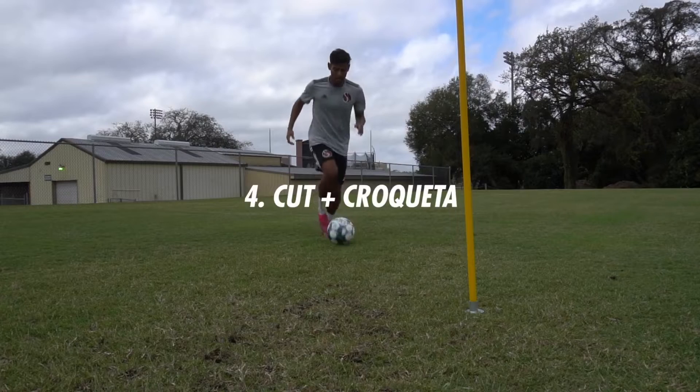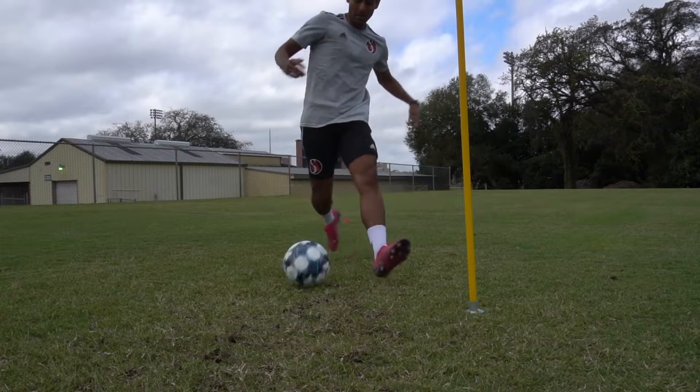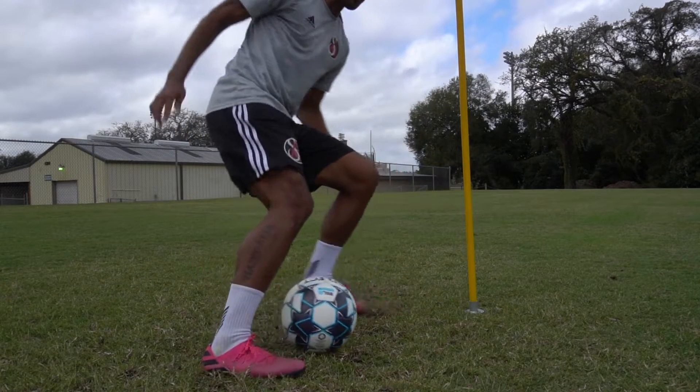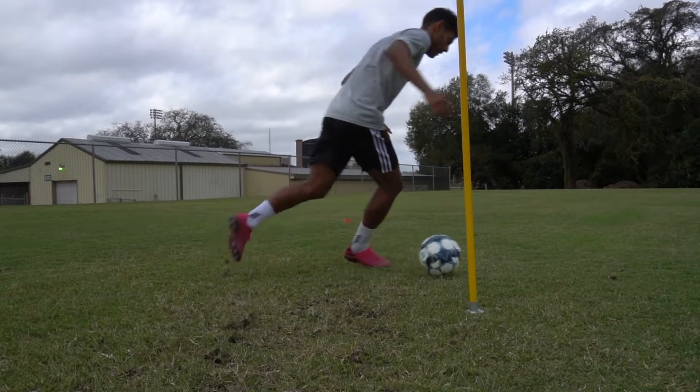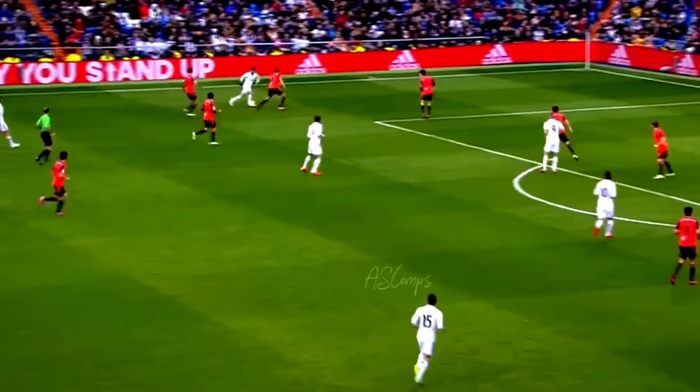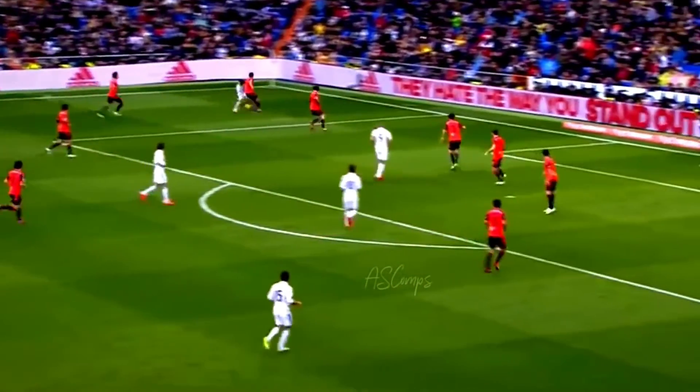With this fourth move we're doing a cut plus a croqueta, again with each foot. Very important — you have a subtle hesitation after the cut because you're really trying to imagine baiting them in, provoking them to stick a foot out, and then doing the croqueta to get away.